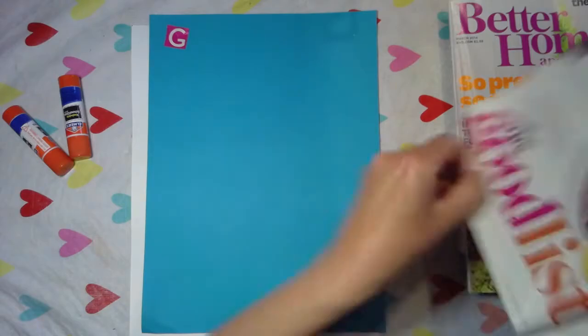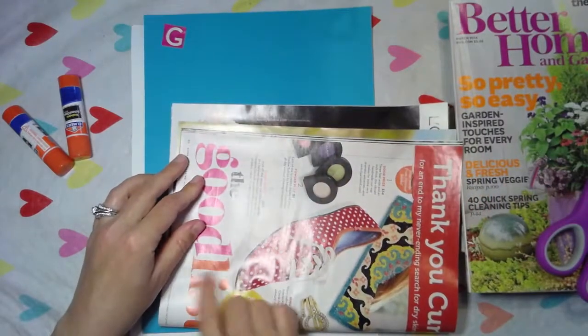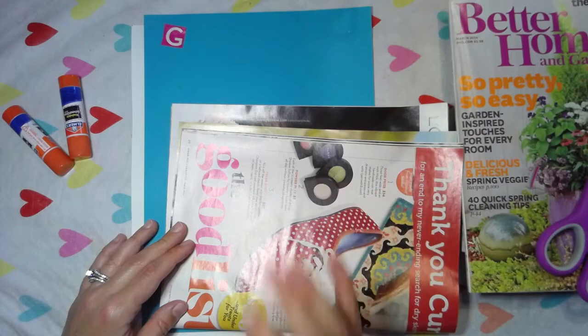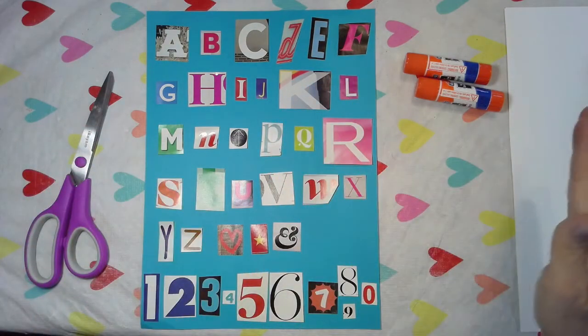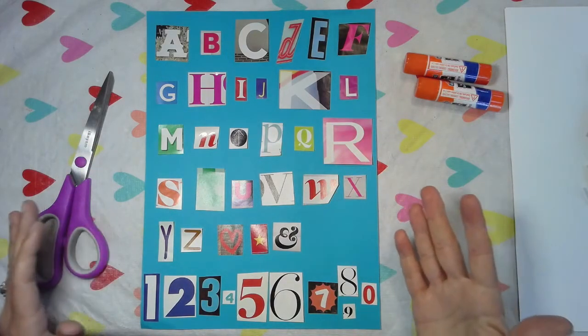You're going to flip through your magazines and cut out the letters that you like. Make sure that you collect all the letters and that they look a little different. I found the entire alphabet and laid it out on a piece of construction paper. I chose construction paper because I thought it made my letters pop out a little bit.